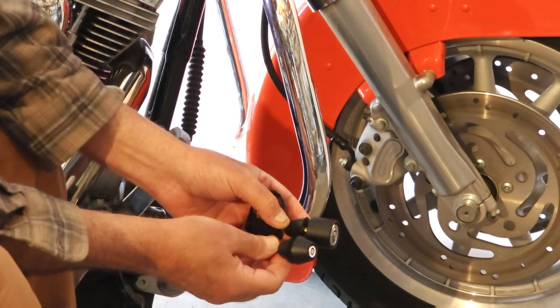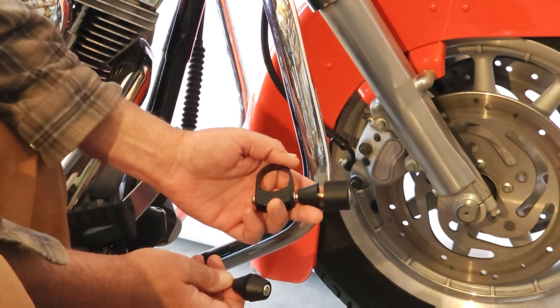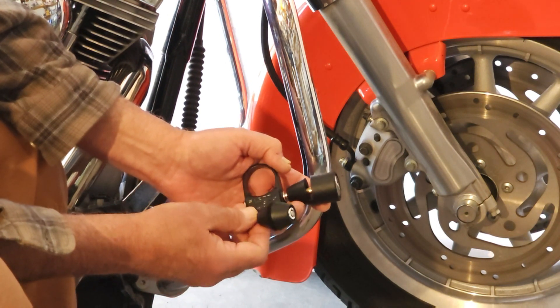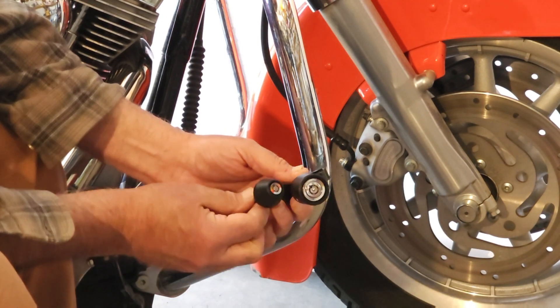Check the website for that. But in this case, these come also — you can buy them with the tube mount hardware to mount it on a crash bar or anyplace else, like a UTV roll cage and things like that.